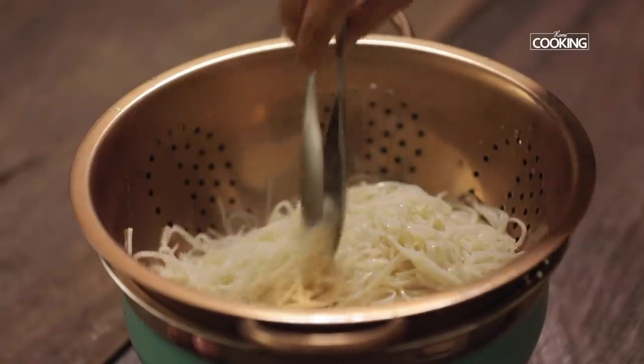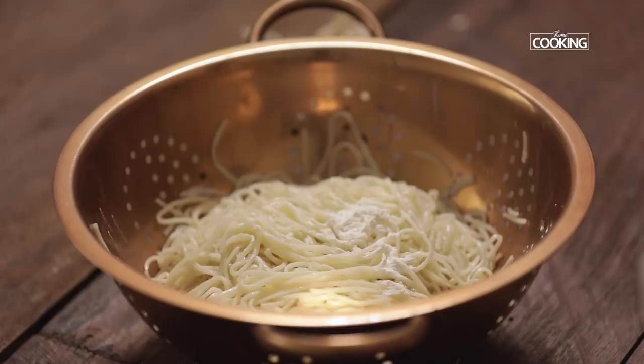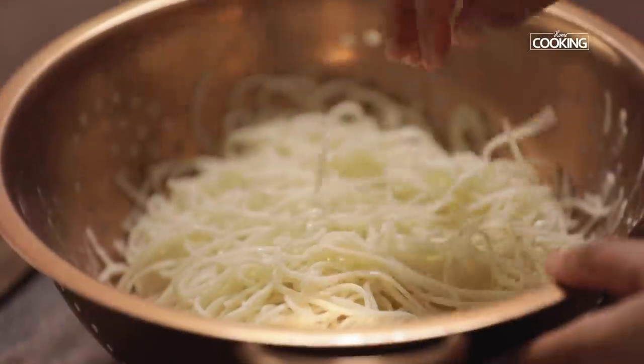The noodles have cooled down completely. Next, I'm going to dust the noodles with two teaspoons of corn flour. Just gently mix it so that when we deep-fry them they don't stick to each other.